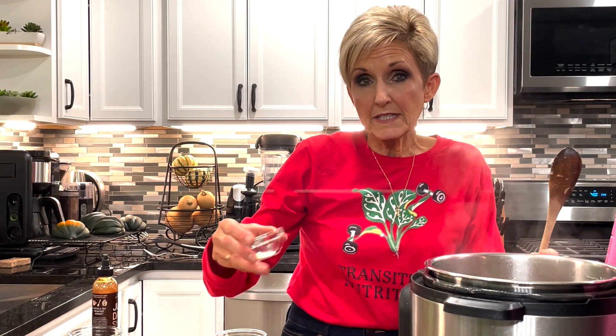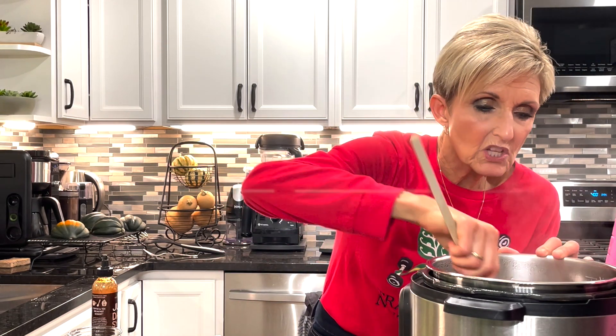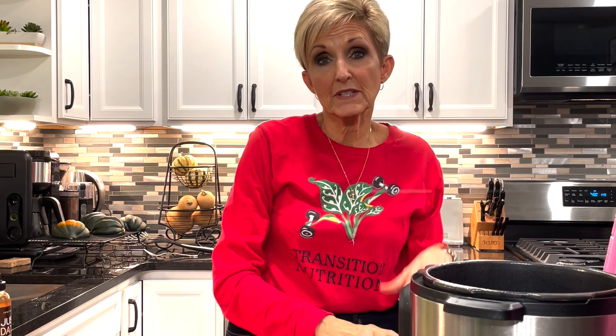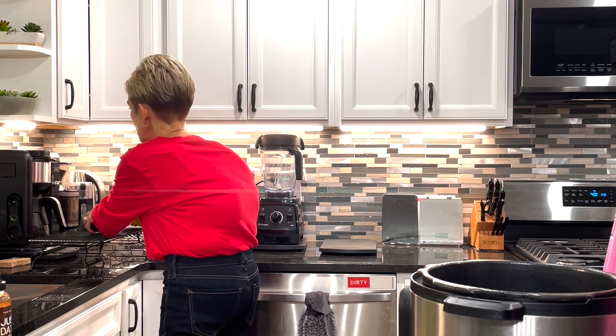Now we're going to add our spices: one teaspoon of garlic powder, one teaspoon of ginger powder, and one and a half teaspoons of rosemary that I've ground up. If you don't grind it, you get little sticks in it — my husband hates that — so I always take my spice grinder and grind my rosemary up. A teaspoon and a half of rosemary for our stuffing seasoning. We're going to continue to sauté this down until our veggies get soft. Now that they're softened, we're going to turn off our Instapot and prepare the next step — scooping out part of the squash from the shells. You're going to take a spoon and gently scoop out about half of the squash, leaving a good eighth to a quarter inch so the skin doesn't fall apart. We'll take that inside squash and mix it with our veggies, then add our wild rice to complete our stuffing.